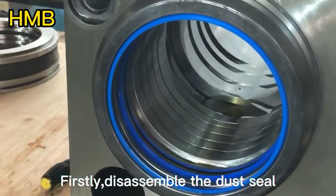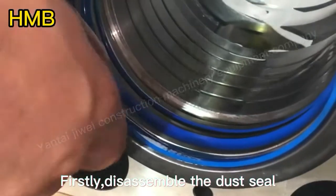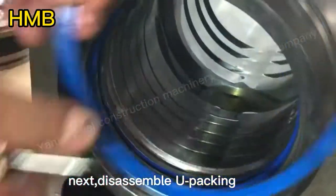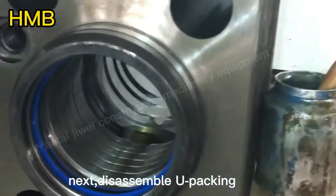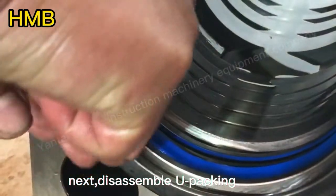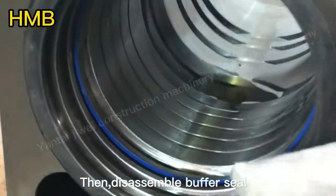Firstly, disassemble the dust seal. Next, disassemble the U-packing. Then disassemble the buffer seal.